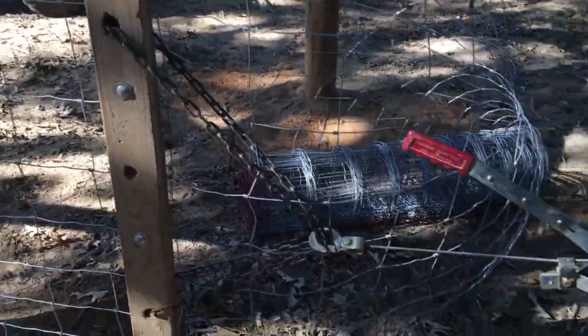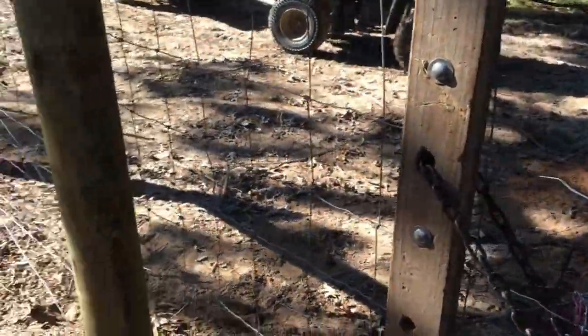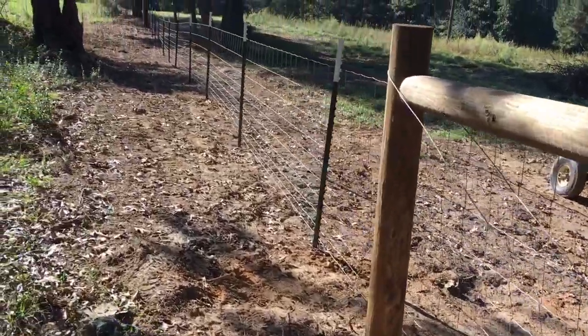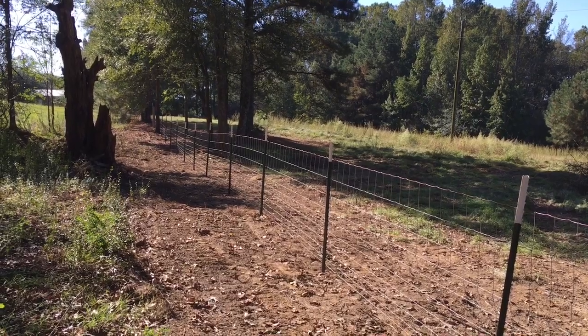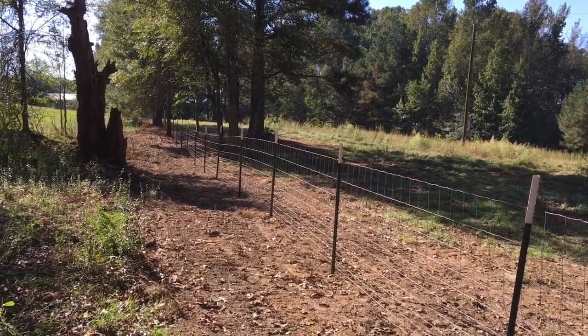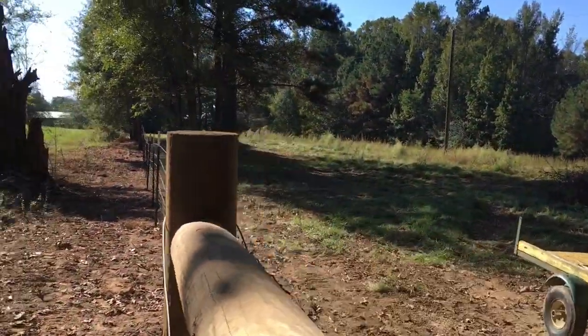As you can see, I've got it pulled tight now — that's the way it will look. Now all I have to do is go put my clips on it, and I'll have the first section of the fence up.